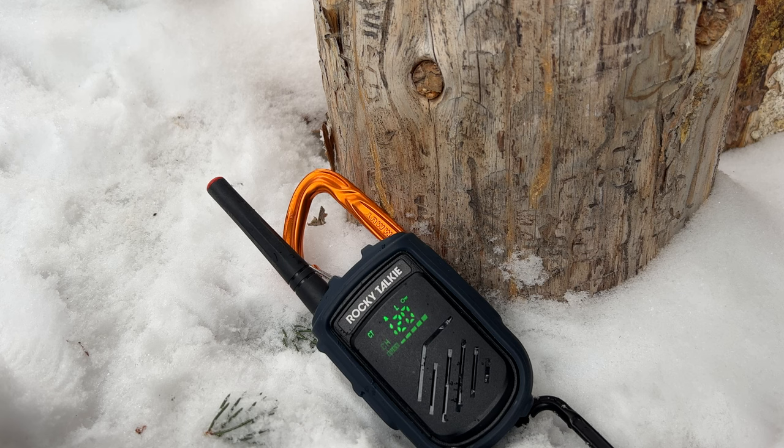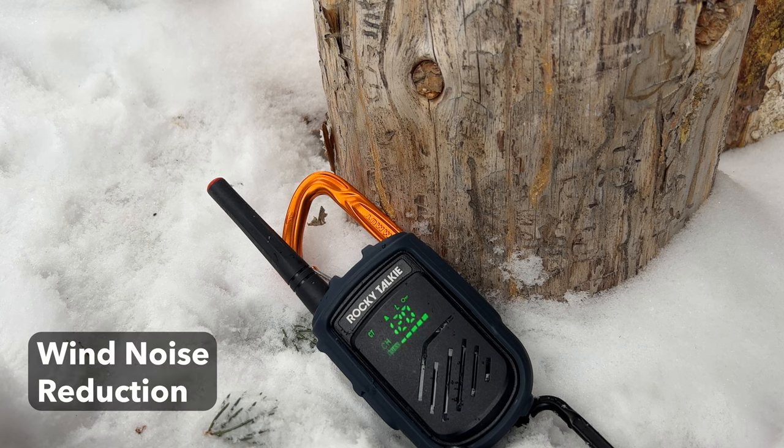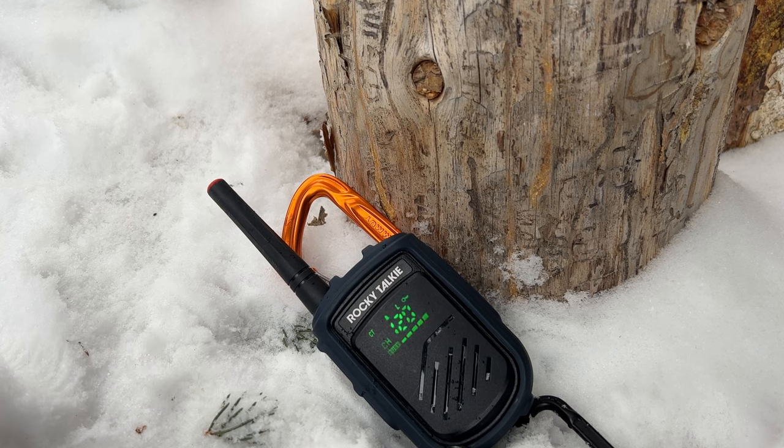The hand mic does come with wind noise reduction, so if you're in those really windy days, having wind noise reduction is very helpful. It keeps clear communication through and makes your voice come out a little bit cleaner — not just a big thing of static. So wind noise reduction is very helpful.